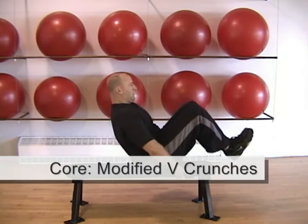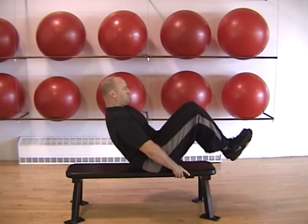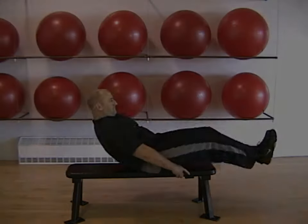Hold onto the bench under your hips, find your position of balance, then lean back as you extend your legs and sit forward as you bring your knees in. Repeat each repetition quickly but under control. Keep your abs tight during the entire exercise.